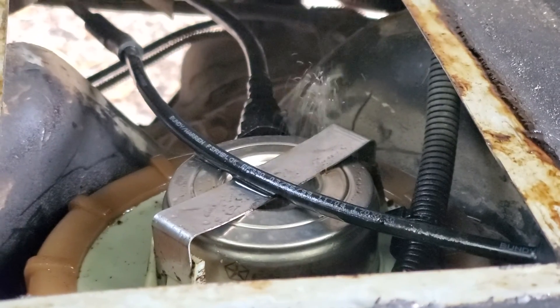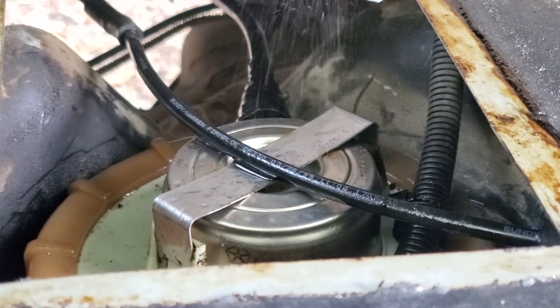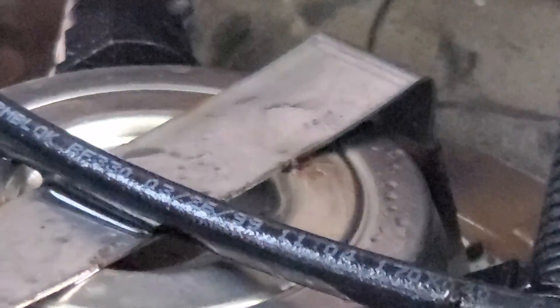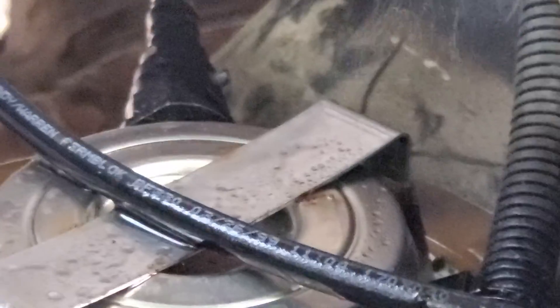The hoses are not leaking after I replaced them, so that's a plus, but now we have to replace the fuel pressure regulator. The tank's not all the way back in, but if you put this back in and didn't see that little spot — which is actually hiding underneath the band that holds it in there — you'd have been screwed and had to drop the tank back out.